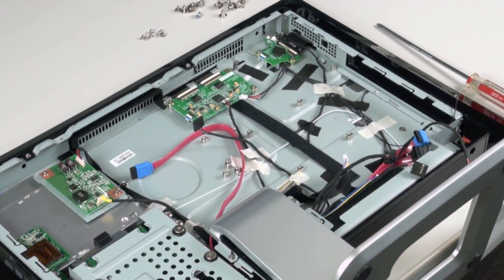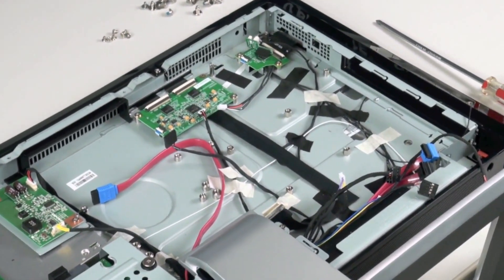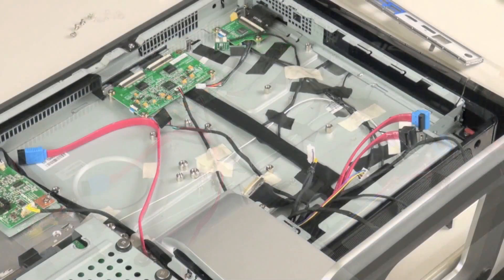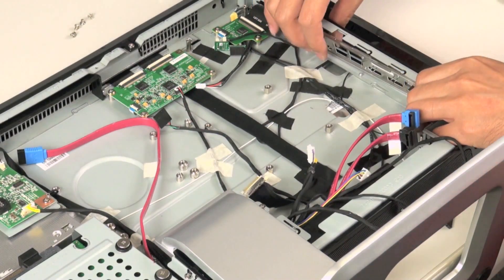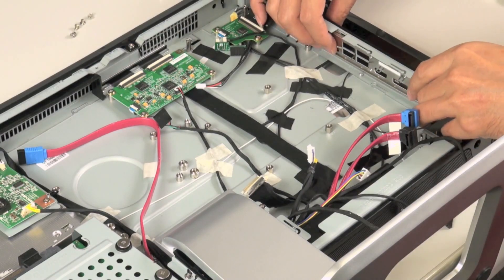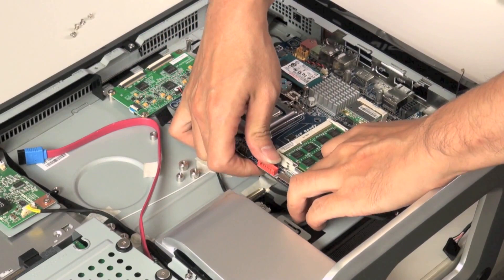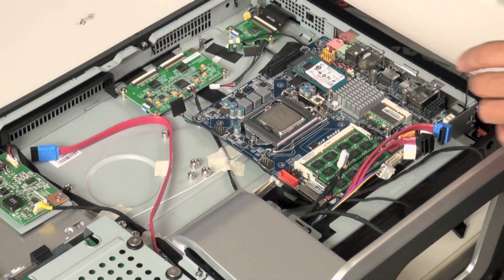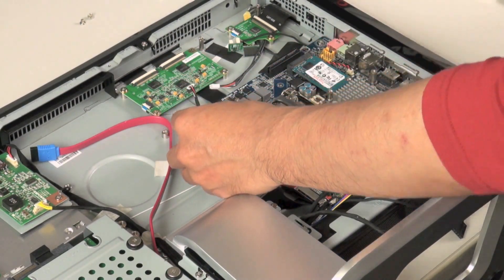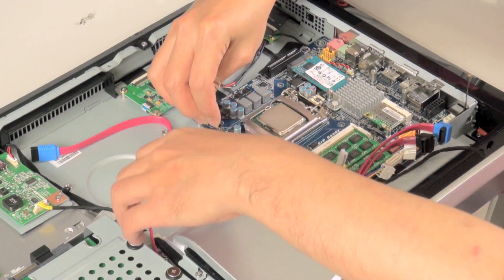Next you can see the space here for the motherboard. We have some small risers into which we're going to screw the motherboard. The first thing we want to do is make sure we get our I/O shield in there. Now we can mount the board — four screws, one in each of the four corners of the board. Now we can start to connect all of the devices to the board.